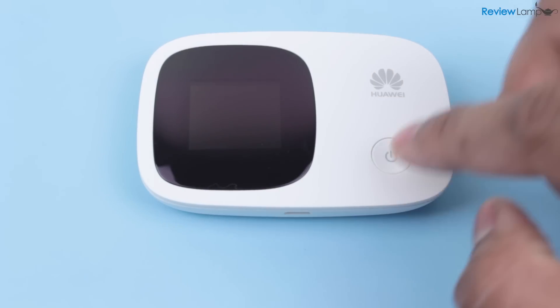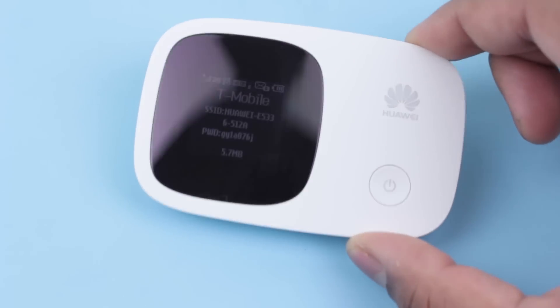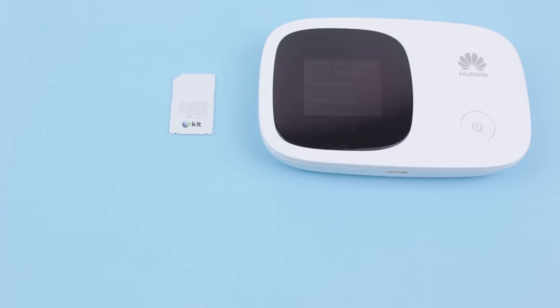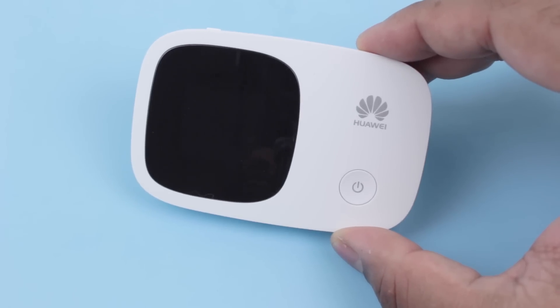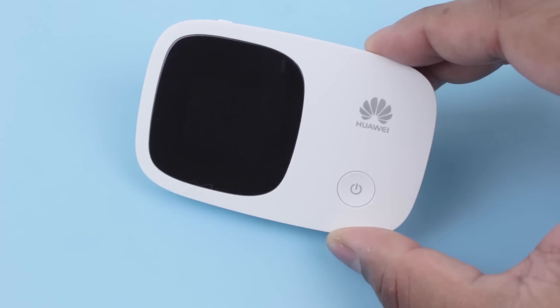Today we're looking at the Huawei E5336 mobile Wi-Fi router. The E5336 is mainly used as a device that converts an internet connection through a data SIM card into Wi-Fi internet that several devices can use. The Huawei E5336 is very useful for people who travel a lot or for people in countries where fixed-line internet access isn't as easily available. Let's take a closer look at the E5336 and then I'll show you how to set it up.